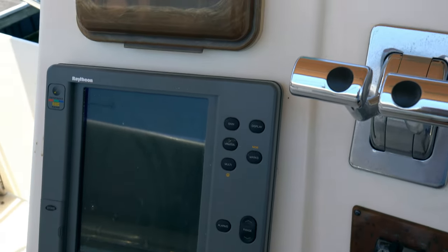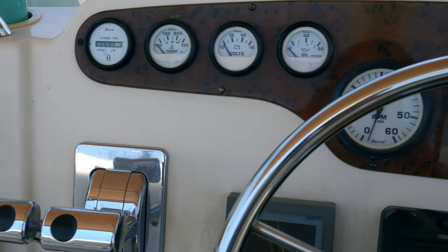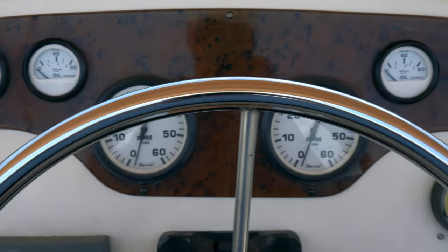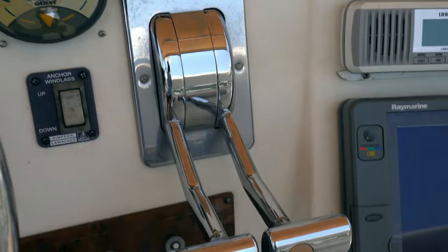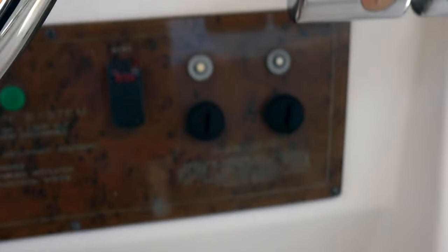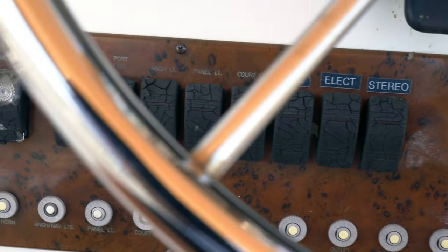This is the original model from 2000 so it could use a little bit of upgrading. Up across the top of the dash we do have your engine gauges — all the info you could ever need or ever want. Spotlight controls, throttles, anchor windlass which is nice. Ignition keys, blower motors, stereo electronics. You have your courtesy lights.